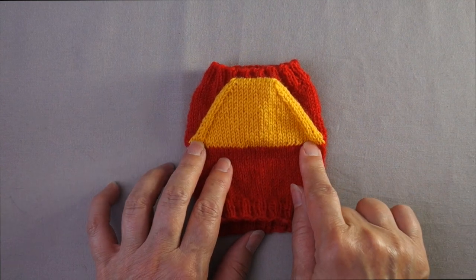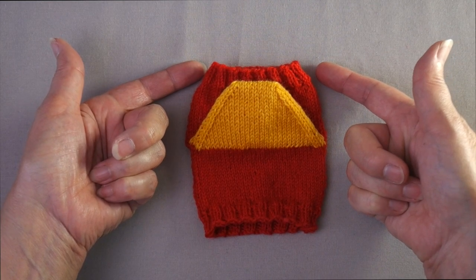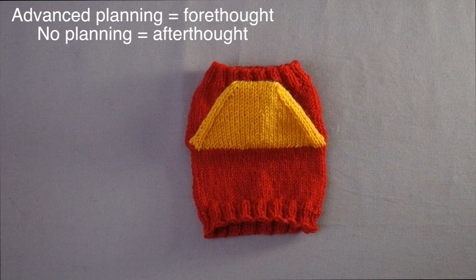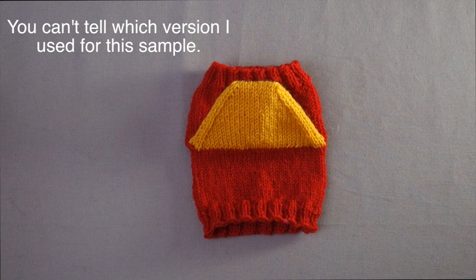The peasant heel is inserted into the sock after the tube for the entire leg and foot have been completed. There are two variations on setting up the peasant heel: one requires some advance planning (called a forethought heel) and the other requires no advance planning (the afterthought heel). Regardless of which variation is used, the resulting heel is exactly the same. Many knitters refer to any peasant heel as an afterthought heel, even when planning ahead — so what many knitters call an afterthought heel is actually what this video describes as a forethought peasant heel.